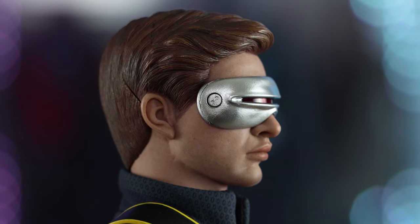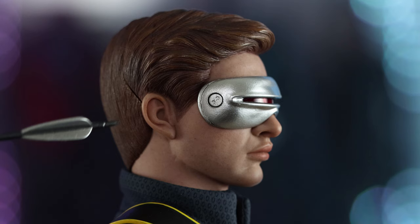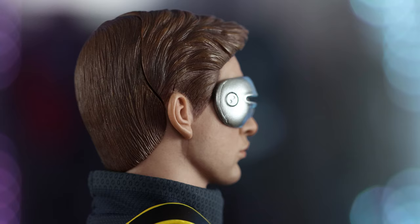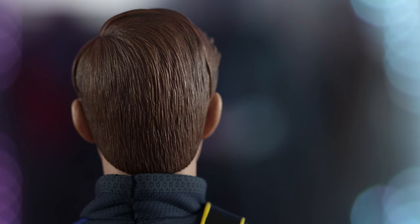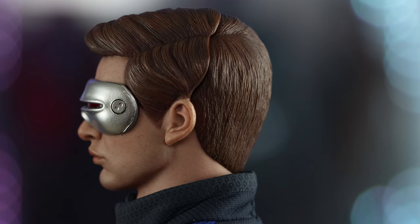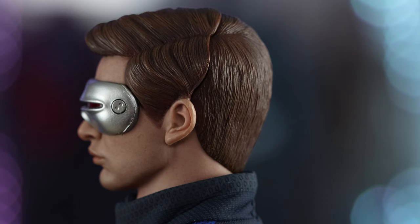We put a battery in and it's not lighting up. We reached out to Toys Era and they said to make sure the battery polarity is correct — there are only two ways to do it. I'm pretty sure I tried both and followed the instructions. The seam on the back is quite large, but the manual does say to use a hairdryer to close the gap a bit.